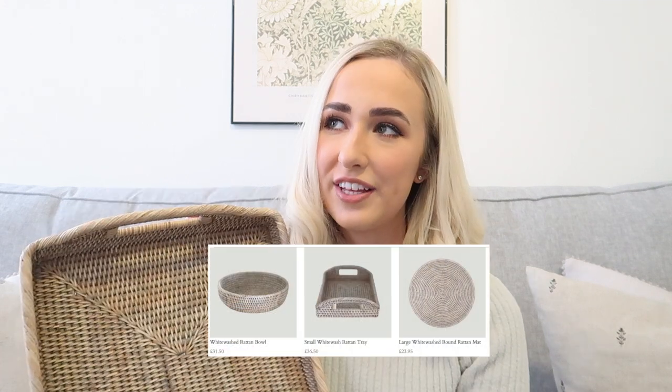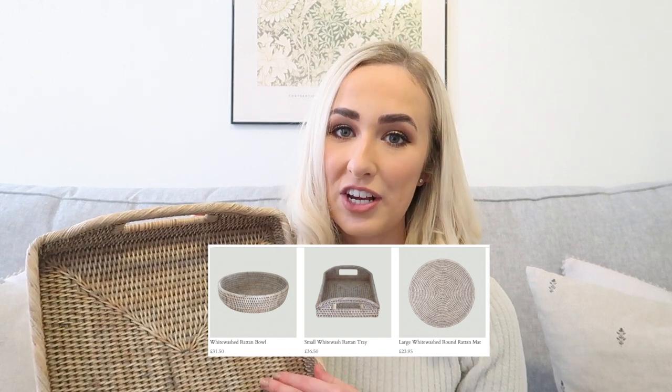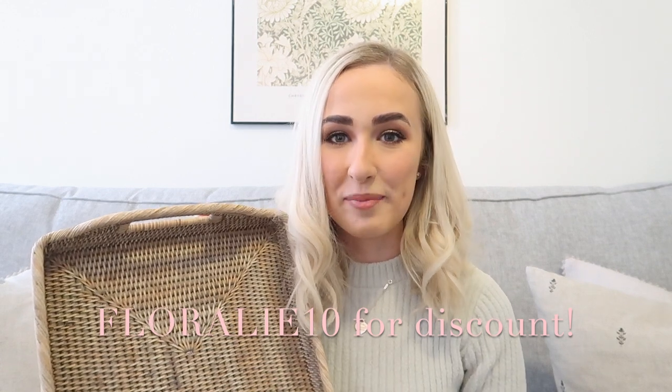I'm not sure if these are still on Magnolia Grey Interiors but I will do some hunting. I'll look at some different small businesses and leave everything linked in the description box below. I actually think Duck's Nest Interiors have a whitewashed rattan range out at the minute, so I'll definitely leave their shop linked down below as I imagine they'll sell out quite quickly.